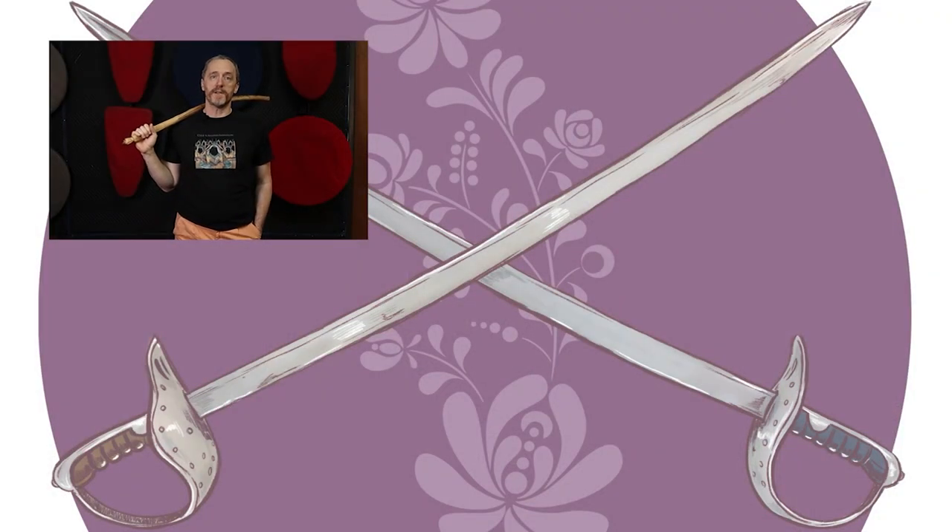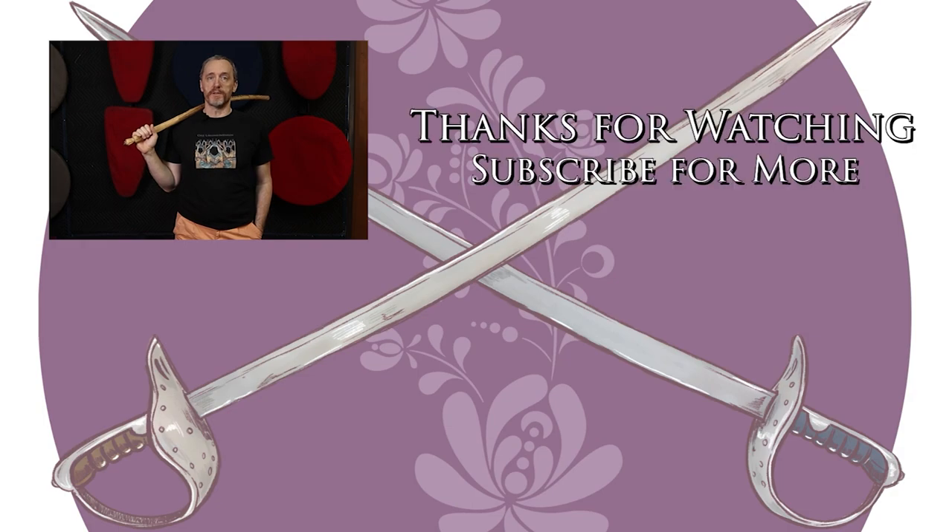We've got more videos and content coming, so if you liked what you saw and it was useful for you, please stab the like button, slash subscribe, and punch the little bell icon so that you're notified immediately when new content becomes available. Thanks, and go do the thing.